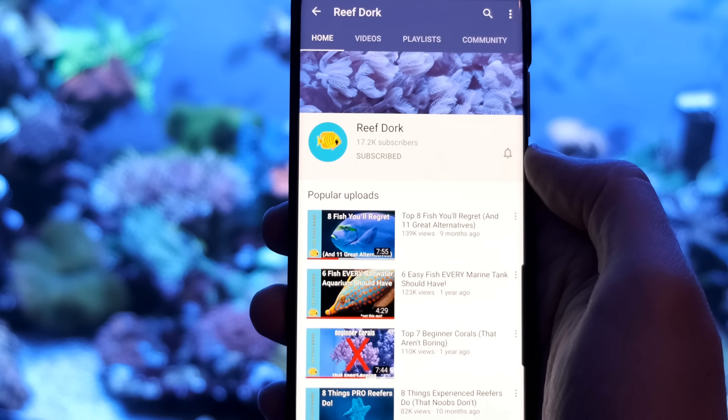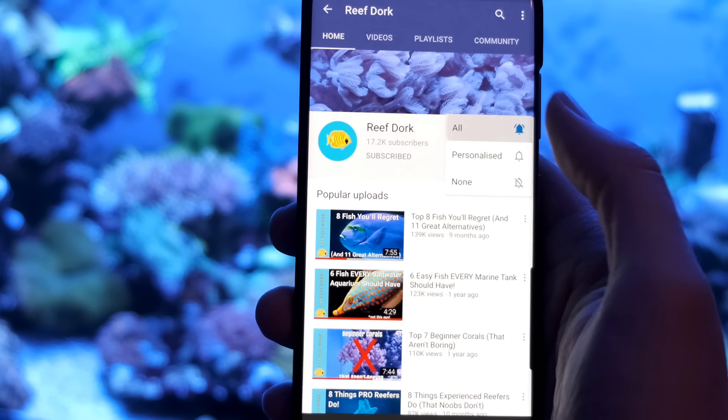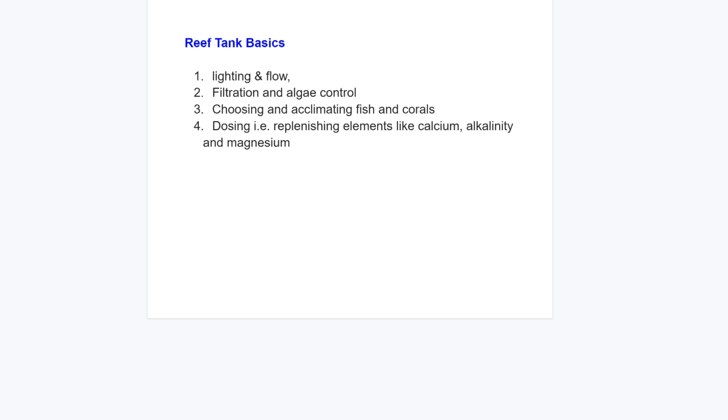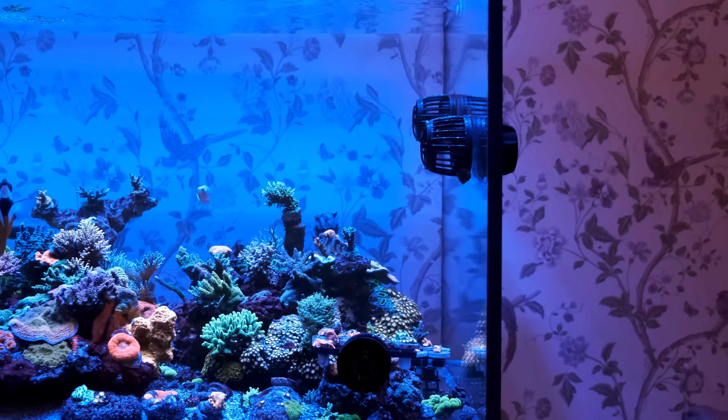If it's your first time at the channel, I put out a video every week with tips on how to set up and maintain an awesome reef tank, so make sure you subscribe and hit the bell so you don't miss out on anything. In this deep dive series I'm going to tell you my thoughts and experiences on lighting and flow, filtration and algae control, choosing and acclimating fish and corals, dosing — replenishing elements like calcium, alkalinity, and magnesium — monitoring and control, maintenance and problems, and finally what you should think about when choosing your first upgrade.